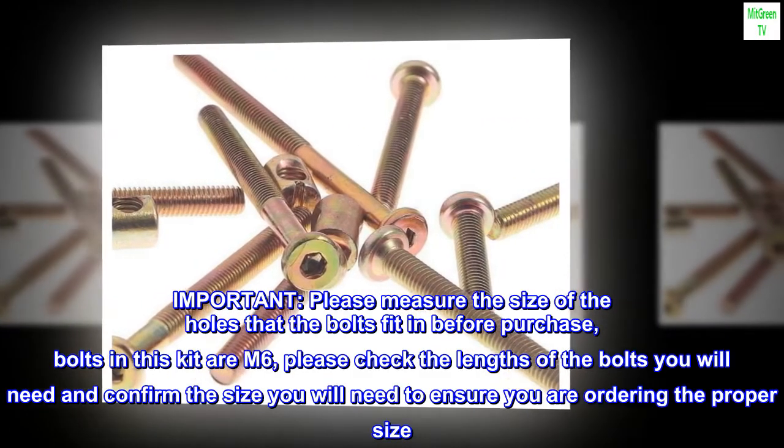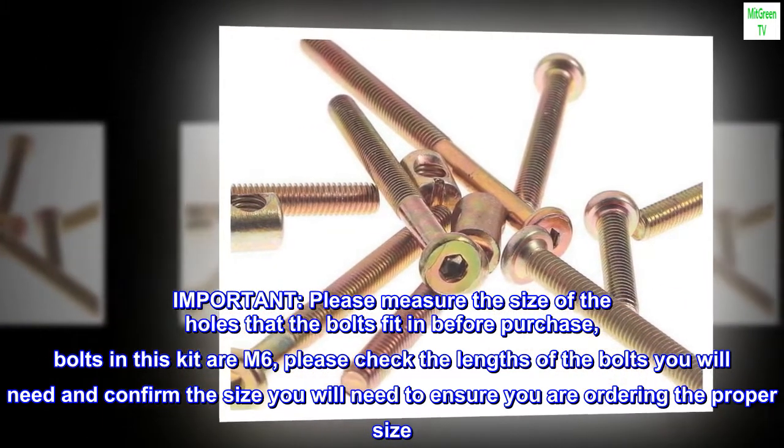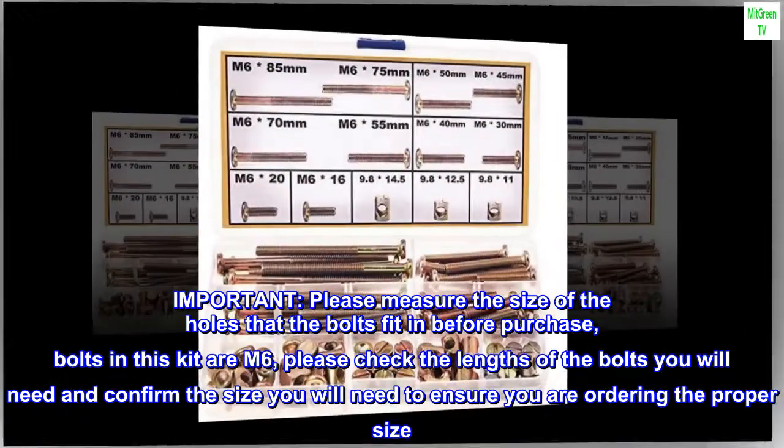Important: please measure the size of the holes that the bolts fit in before purchase. Bolts in this kit are M6 — please check the lengths of the bolts you will need and confirm the size to ensure you are ordering the proper size.